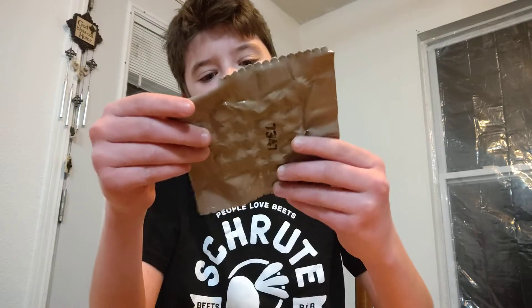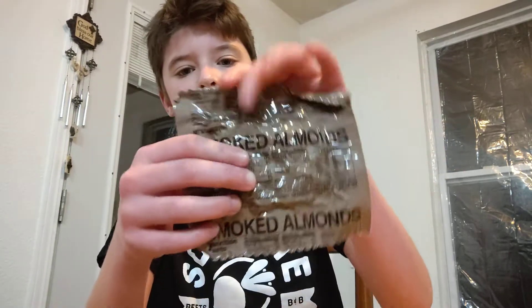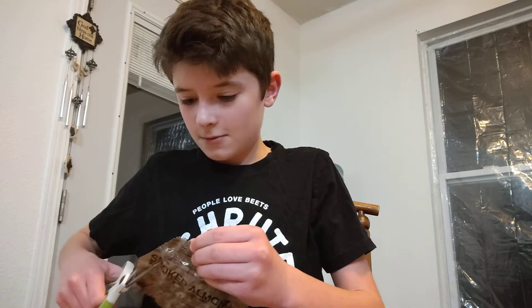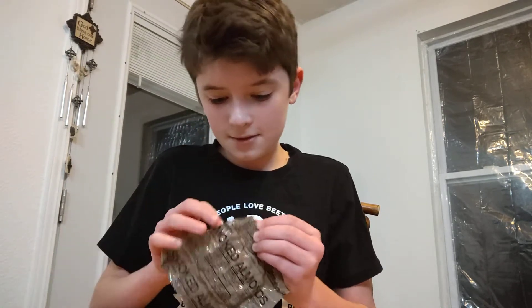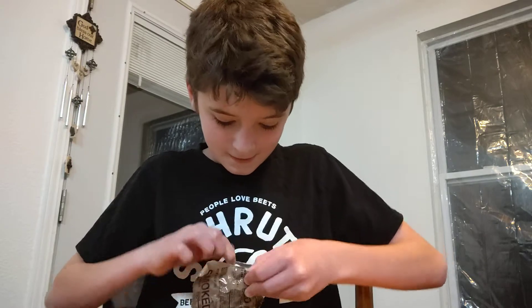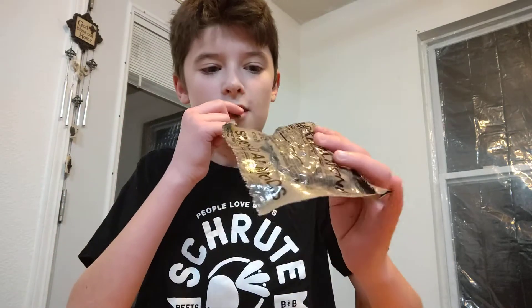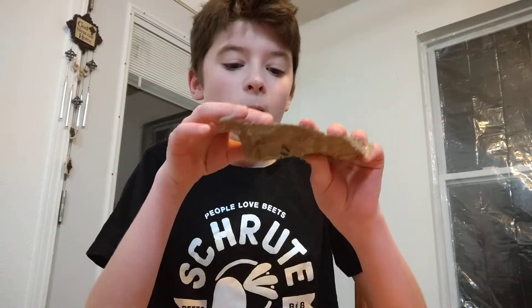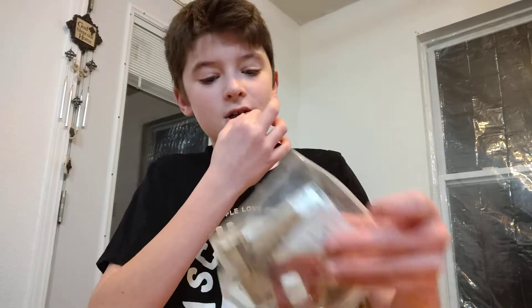The first thing we have here is smoked almonds. Let's cut this open and see how some bad smoked almonds taste. Here they are — I mean they look like normal smoked almonds. I had a dinner girl — smoked almonds are good.